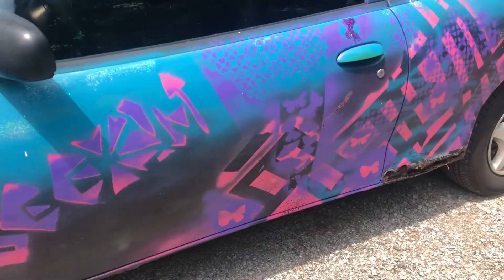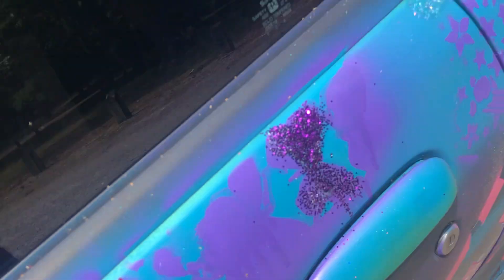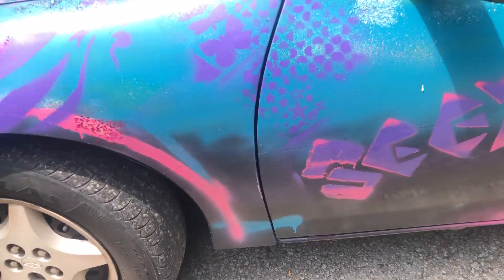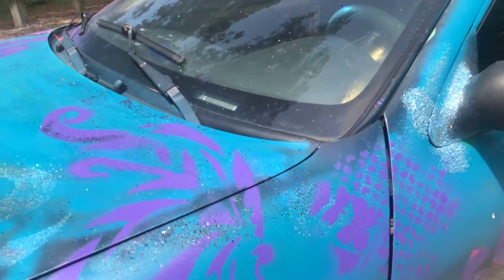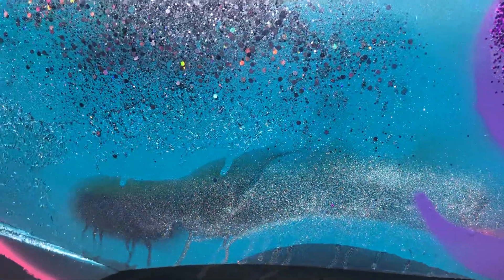If I could fix the rust with something better than tape, I have to figure it out. I'd like to get some of my rust paint and actually go over the purple and stuff. I probably will later, but for now it's cool like this.